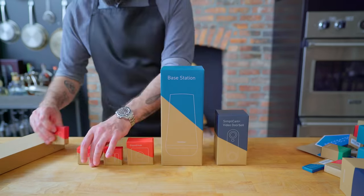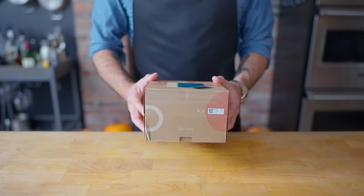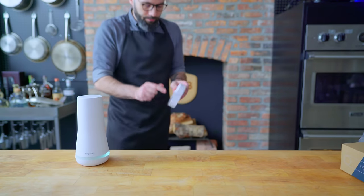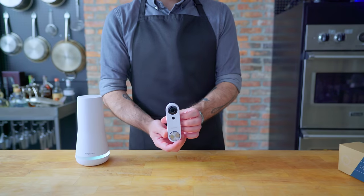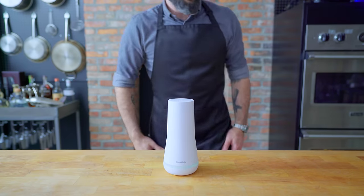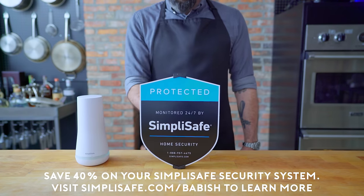Thanks again to SimpliSafe for sponsoring this episode. Between the quick and easy setup and the affordable monthly monitoring plan, it's clear that there is no safe like SimpliSafe. When I'm traveling a lot during the holidays, it gives me peace of mind to know that my home is protected. There are no long-term contracts or hidden fees, and right now you can save big with up to 40% off new system orders during their biggest sale of the year. Head to simplisafe.com/babish or click the link in the video description.